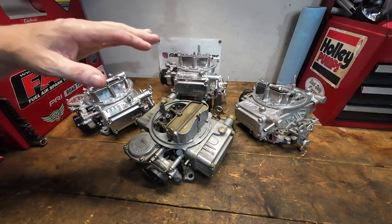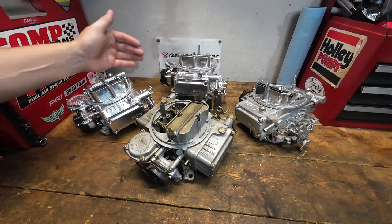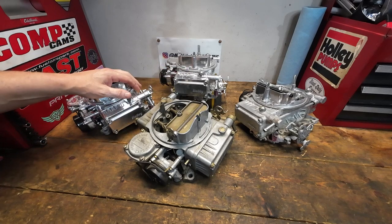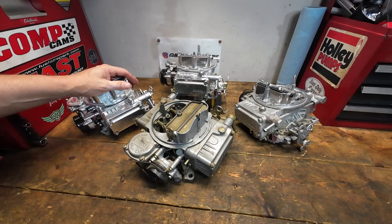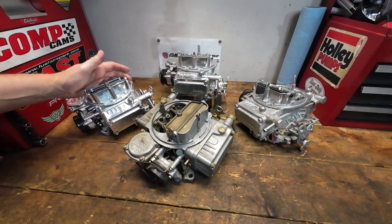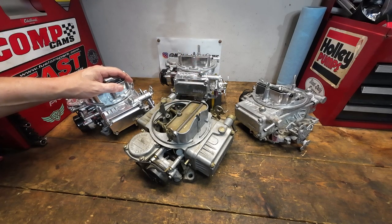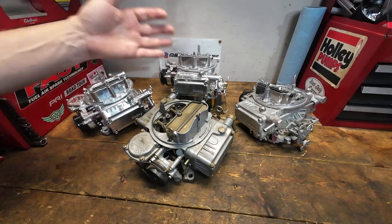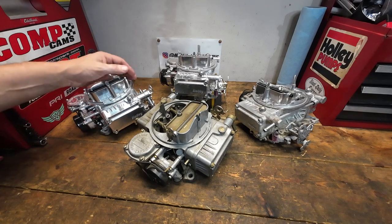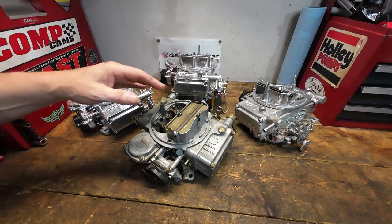I wanted to get a pretty consistent type of carburetor to test. We've got three in the back here - these are 80457 Holleys, all 4160 series, all with that polished aluminum finish. This one is a little older and dirtier and wasn't that style of finish, so I did the best I could. It's kind of hard and very expensive to buy carburetors you're just going to trash, so we'll try to make it as consistent as possible. This one was more complicated to put together than I thought - it escalated and turned into something very expensive.